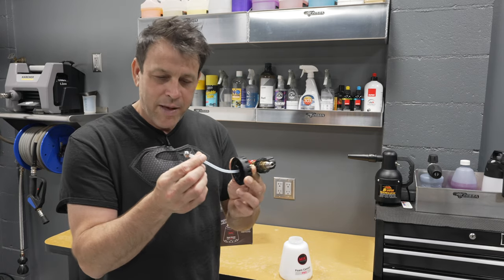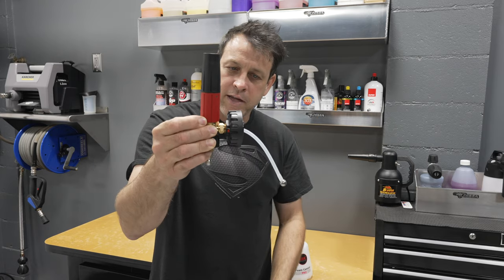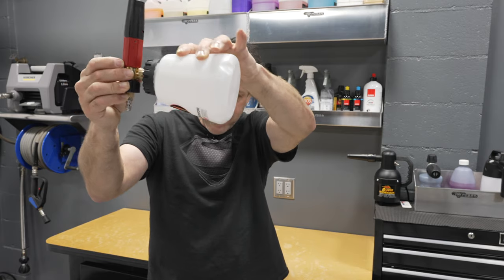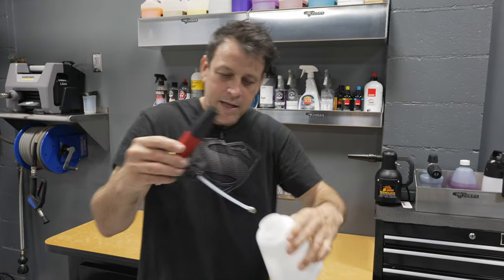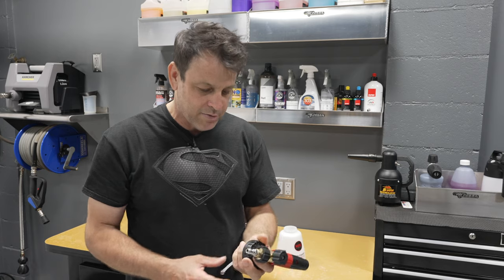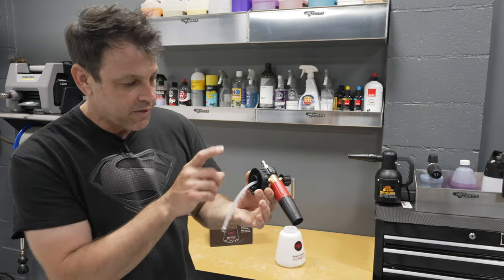Moving up to the spray nozzle, right off the bat I noticed it's got this stainless steel marble on the end with a hole in it. No matter which way I point the gun, gravity is going to hold that heavy marble down and it's going to draw liquid from the lowest point in the container, which is really neat. So as I'm laying it on its side, the marble rolls to the bottom and draws all the material out — I don't want to be dumping an ounce or two of product out after every use. We also got a really nice soft silicone tube, very flexible.